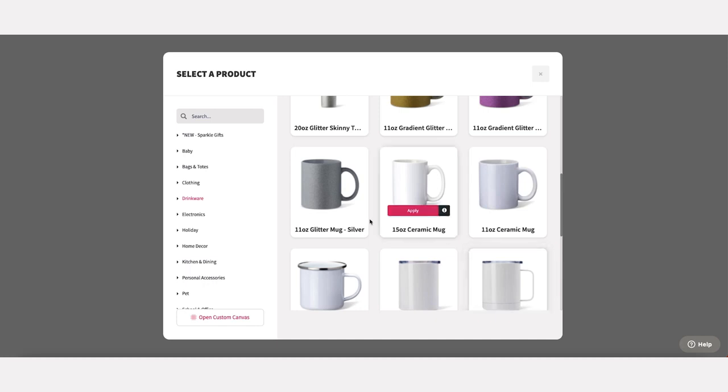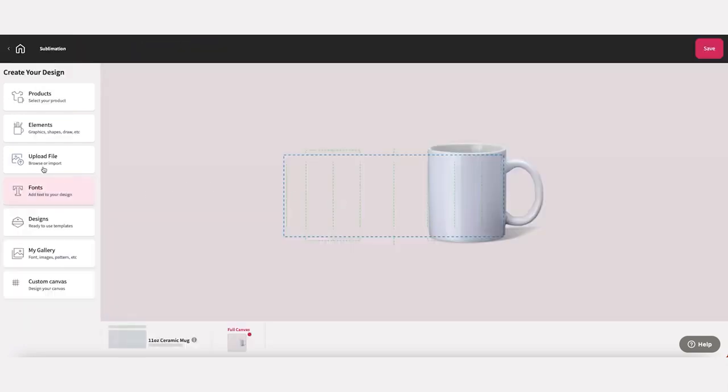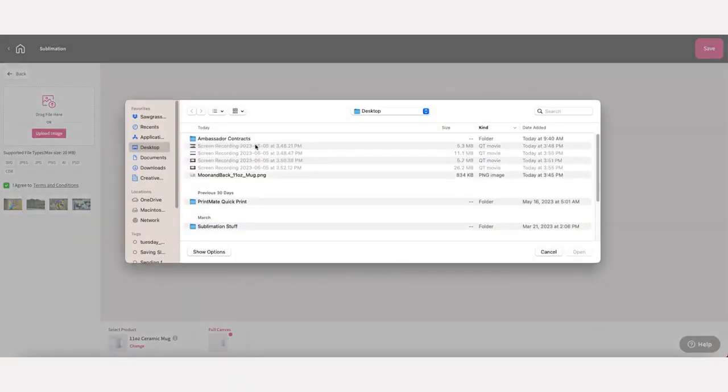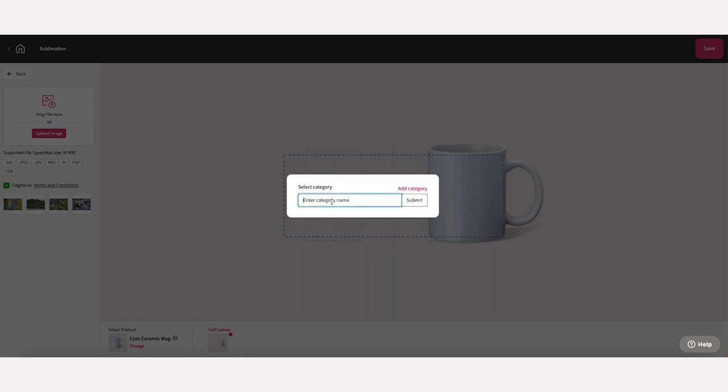All of our designs are completely customizable. First, pick a product. Let's say you want to make an 11 ounce mug. Head to the products tab and choose the mug template. We're going to add a photo, so go to upload file and then select upload image. When you add an image, you have to assign it to a gallery category. This will make it easier to find the image later.